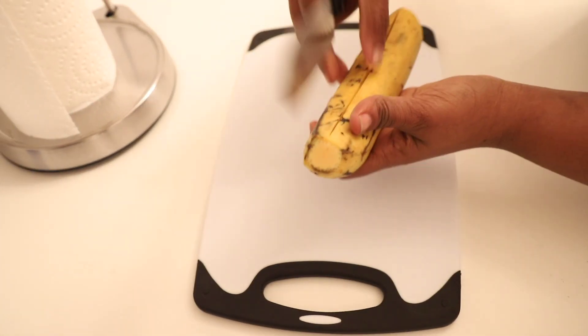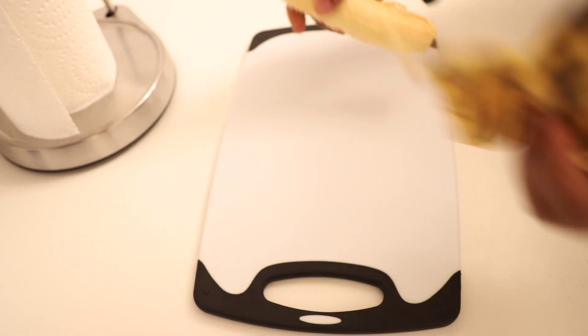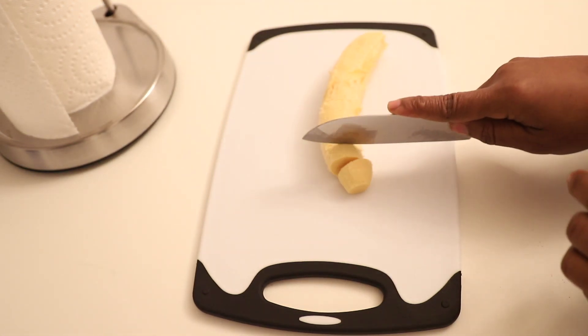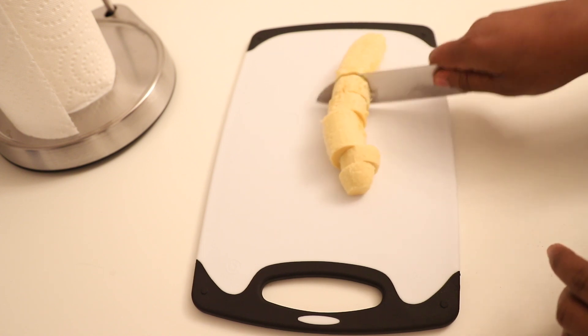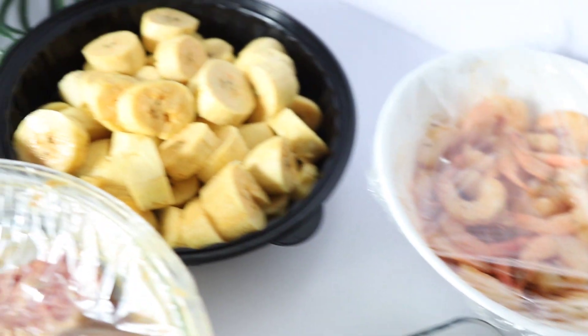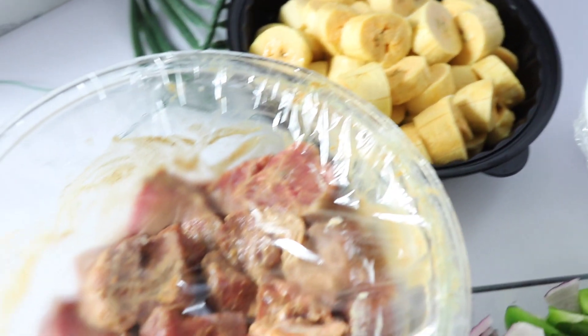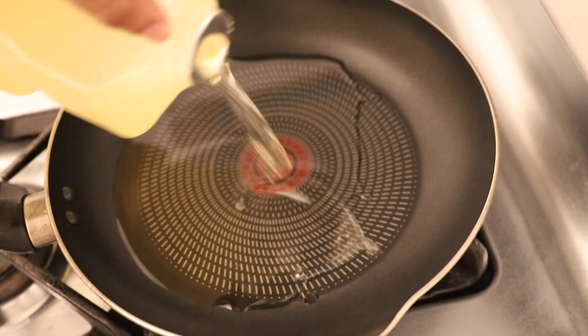I'm going to cut the two ends of the plantain, peel the skin, and cut it in circles or rounds. My skewer sticks are soaking in water and oil. These are the things we're going to be using. In a pan I'm going to add vegetable oil.